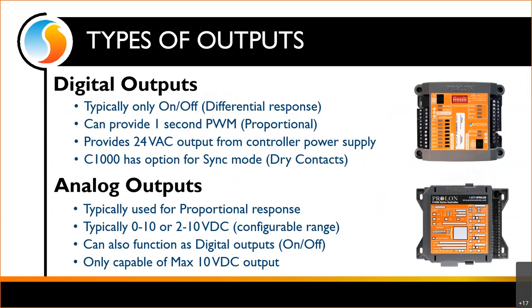Usually we're going to see analog outputs as 0 to 10 or 2 to 10 volt DC — this is configurable. If I just have a bunch of digital outputs to control, we can cause our analog outputs to function with digital logic where they'll be either 0 volts or 10 volts. But note that analog outputs are only capable of a maximum 10 volts DC — they're never going to give you 24 volt AC, so you'll likely need to involve a relay.